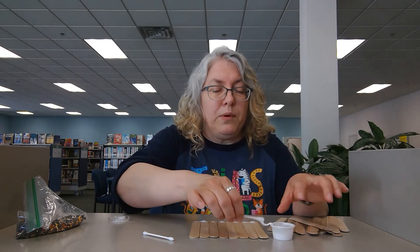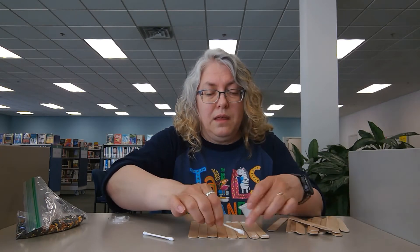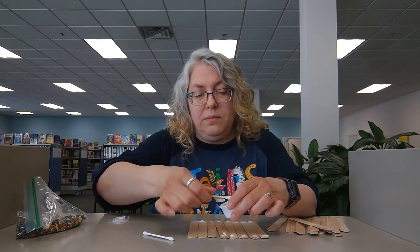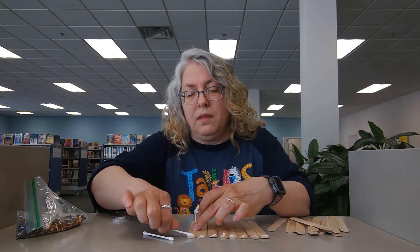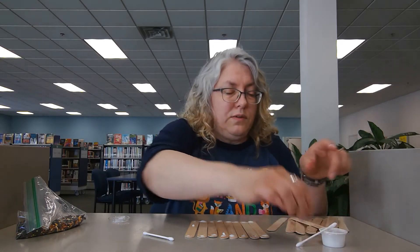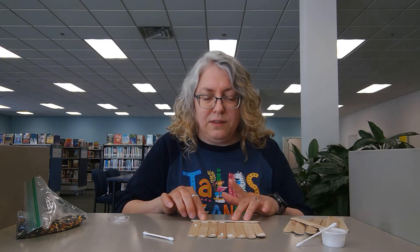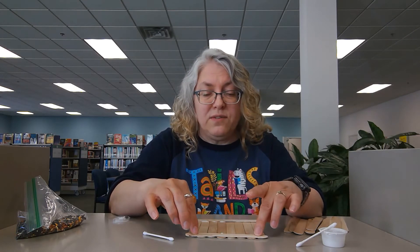You're going to put glue on both ends. After you straighten them back out again, you're going to take two craft sticks and lay them across the end in that glue. And then you have a base for this.